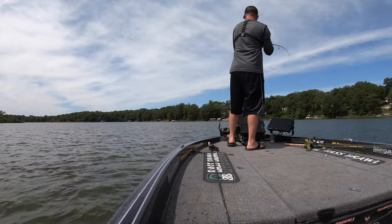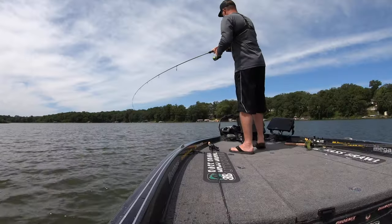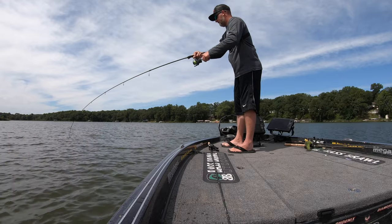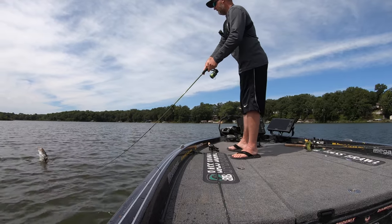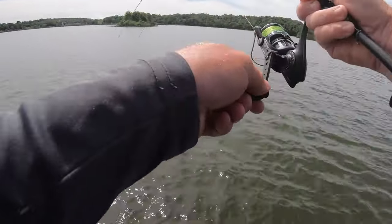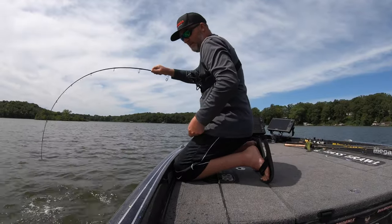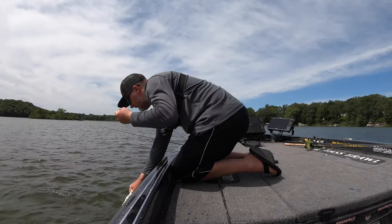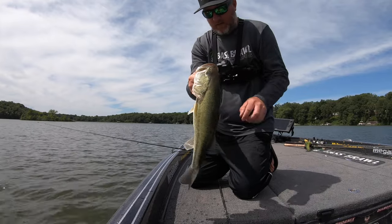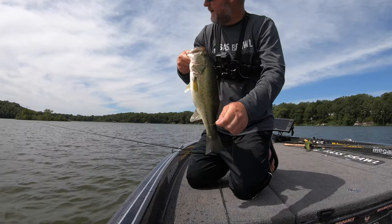Right in the same spot — that's three fish in a row right where that first suspended fish showed up. Definitely a school of them holding out in that area. They definitely mean business once you hook them. That's three casts in a row, nice quality fish. It's all because that first one showed itself on the electronics and I could just keep blowing that same cast because that spot lock is holding us right in place.